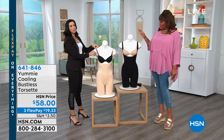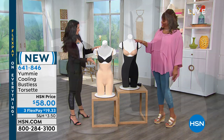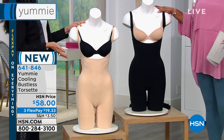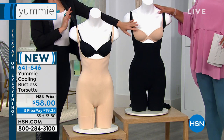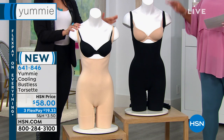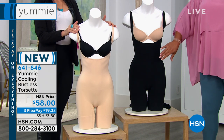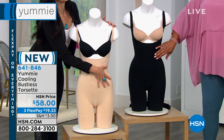The Torset — the bustless Torset. We're calling it a couple different things. It's like a long line bodysuit, but it is bustless, so you're wearing your own bra with this. You can see the two contrasting bras that we have, and it's cooling. This is another cooling property — special technology built into Yummy, and it's perfect for the summer so that you can still wear your shapewear.